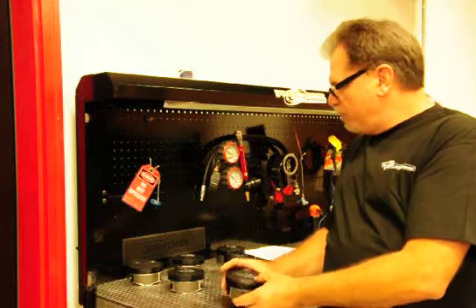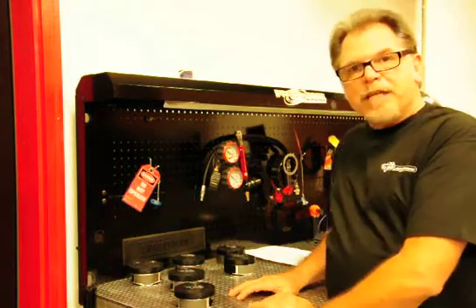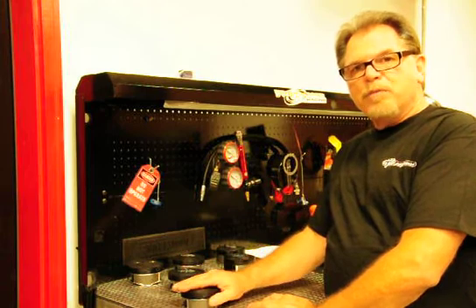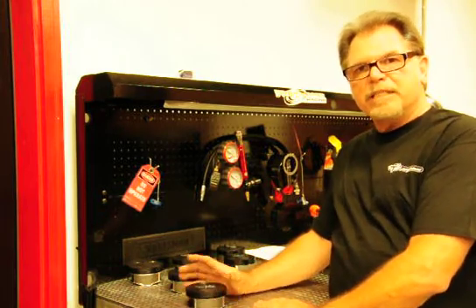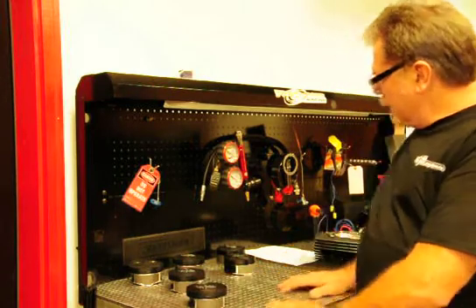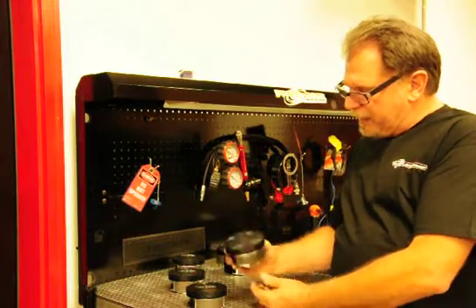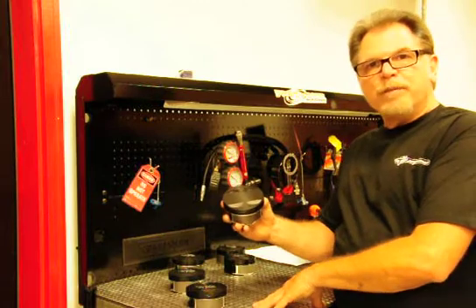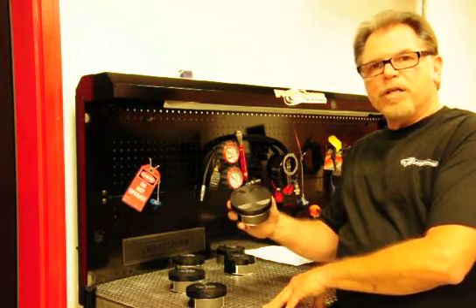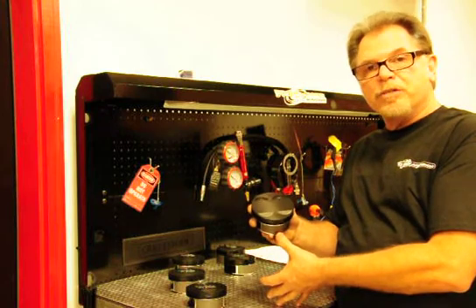We have these pistons available also for the 117 in a domed piston like that too, and it will be available the 28th of this month — it's the only piston we do not have in inventory right now. Another piston now available from T-Man is the 4-1/8 inch bore piston for the Milwaukee 8s. It will take your 107 and move it up to a 117 by boring your stock cylinders.